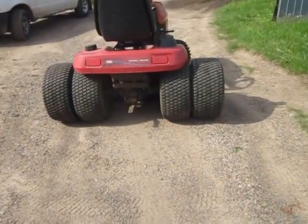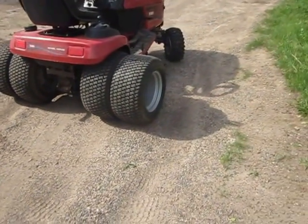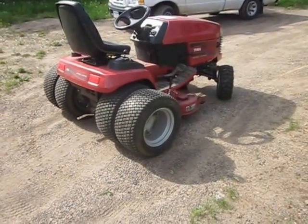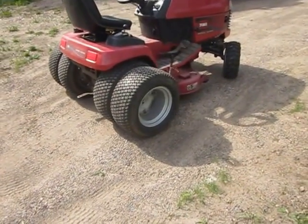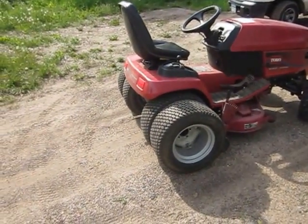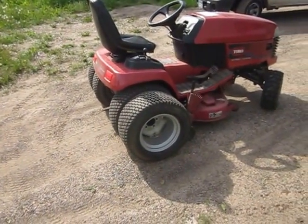That looks kind of goofy. Not going to leave it on — it wouldn't serve me any purpose. It just kind of looks fun to have on. I did have dual wheels on a 250 2H tractor I had years ago.